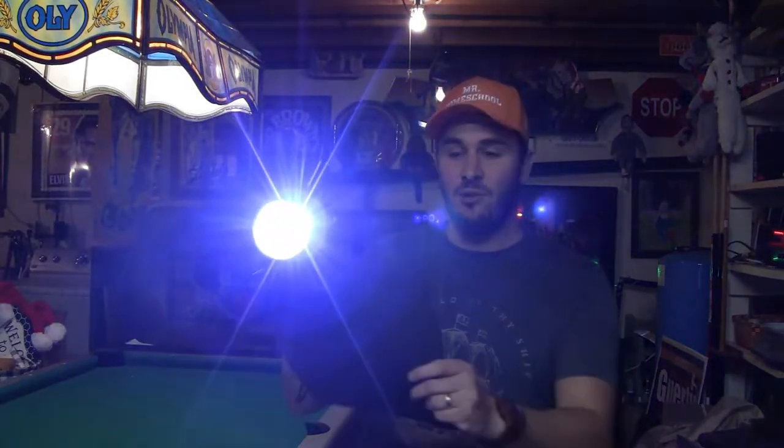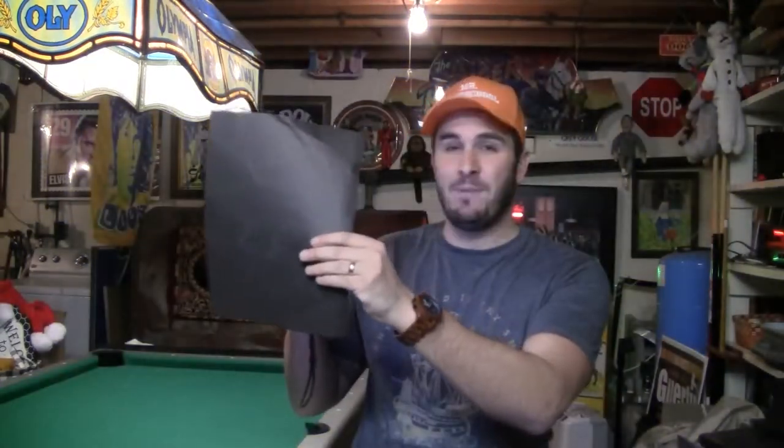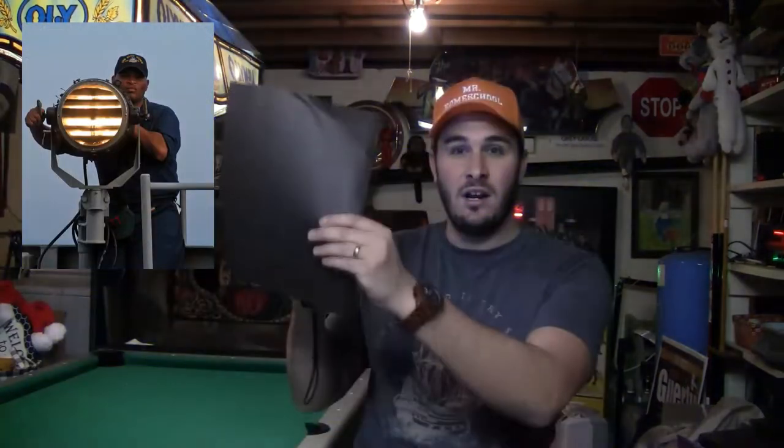I don't have a searchlight here in my basement, but I'm going to use a flashlight and a black piece of paper as if this is the shutter of a searchlight. So here we go.